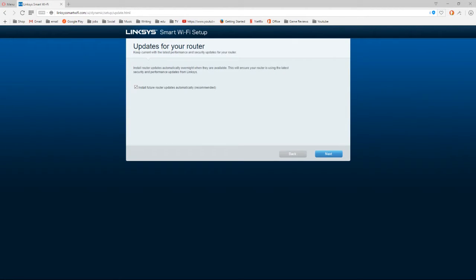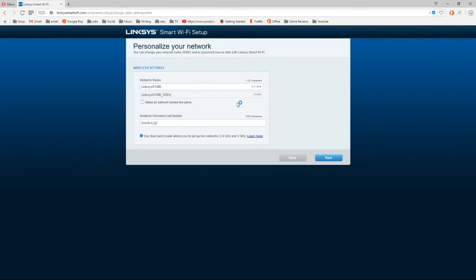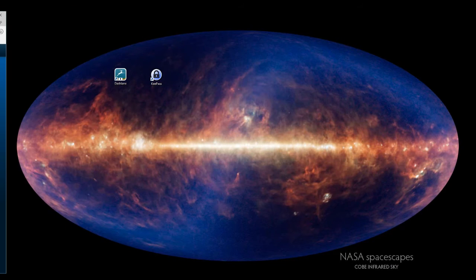Within a few minutes we were up and running. I opened a browser and it came right up with the Smart Wi-Fi setup, and it's going to automatically update the unit. Here we can set our network password for both our 2.4 and 5 GHz bands. I'll enter the network name and password and bring the screen right back over.